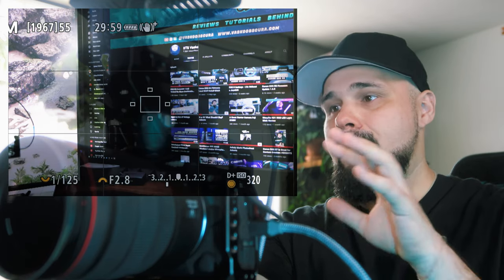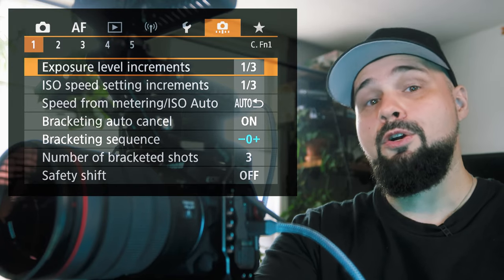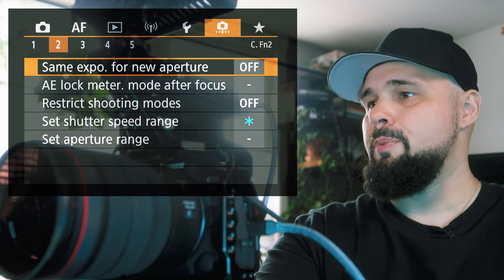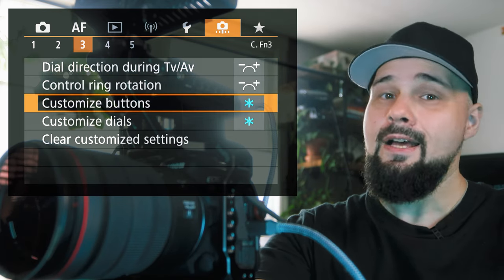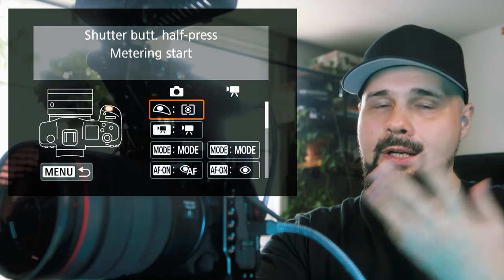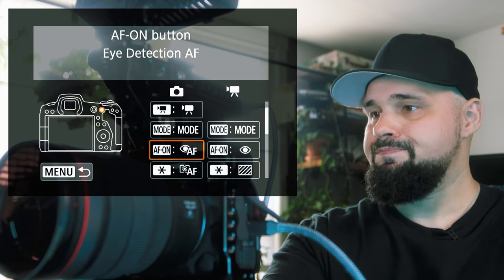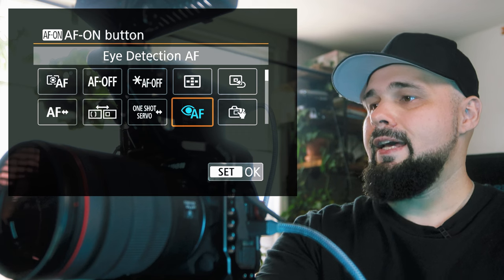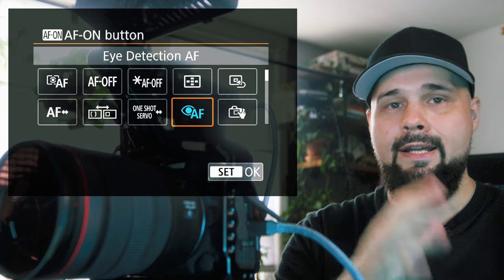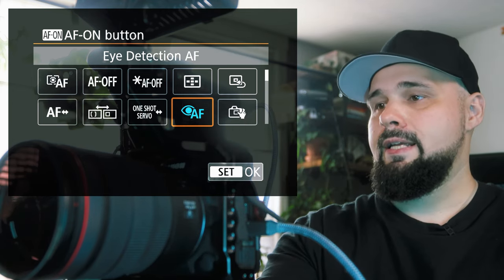Next, go into the custom functions menu — the orange tab — page three, and scroll down to Customize Buttons. The first button to set up is the AF-ON button. Set that to Eye Detection AF, so whenever you hit AF-ON it starts tracking eyes.